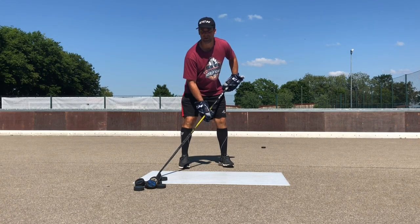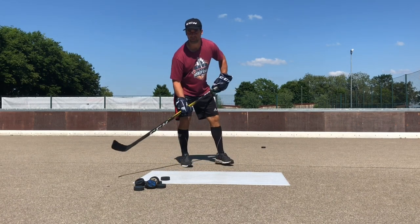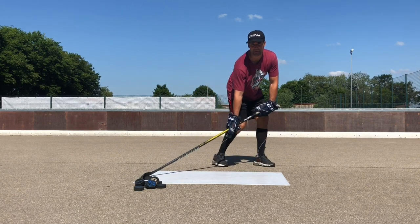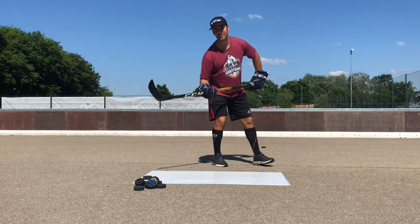Here's a couple of tips for you when you're shooting. The very first thing — you don't need to stand with the puck so far back away from you. Think about it this way.